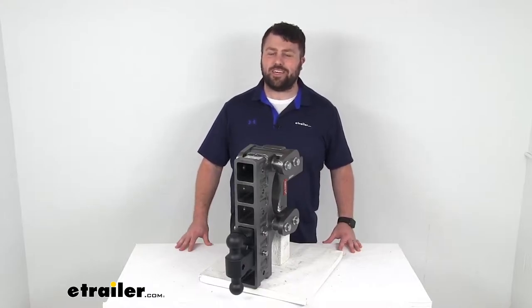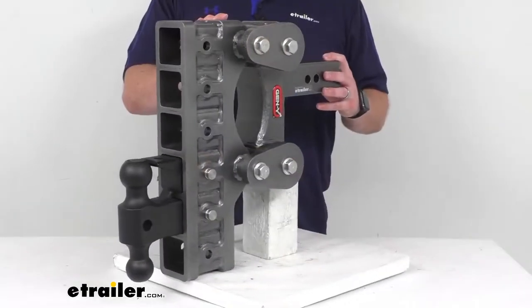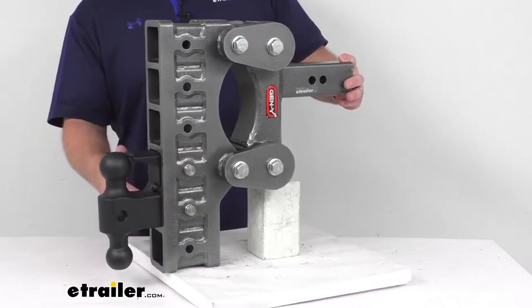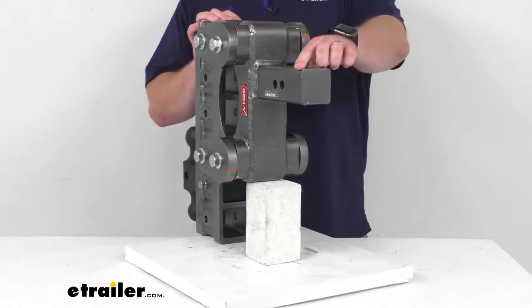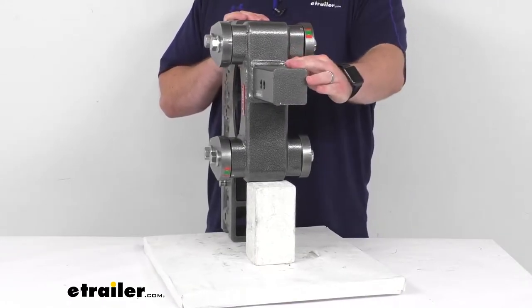Hi there, I'm Michael with eTrailer.com. Today we're going to take a quick look at this Gen Y Torsion two-ball mount with stacked receivers. This is going to allow you to hook your trailer up to your towed vehicle. This will slide right into your 2 inch by 2 inch trailer hitch receiver on your vehicle.